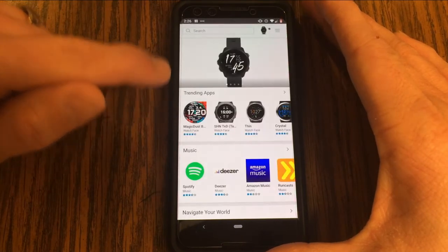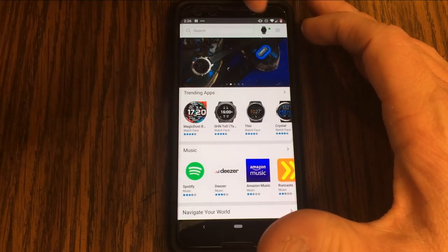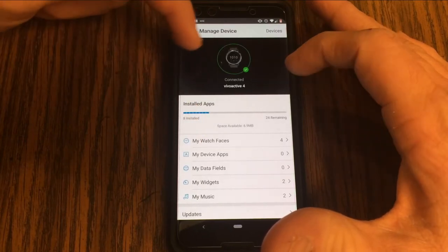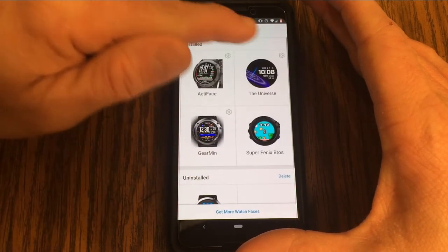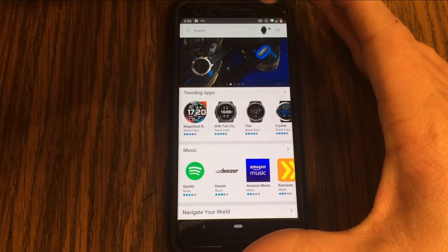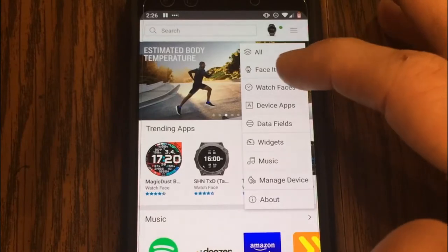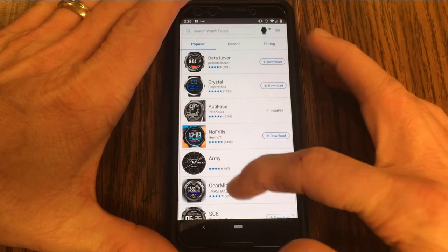This takes you over to the Connect IQ Store, which is another app you'll need to install. Once there, you'll notice a watch icon which gives you all the information about your current connected device — what apps or watch faces you've got installed. You can go into the different options to see watch faces and change settings by clicking the gear icons. Going back to the main menu and hitting the hamburger menu, we can go to the Watch Faces link.